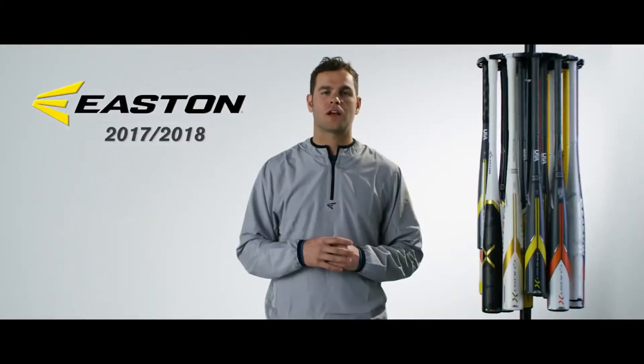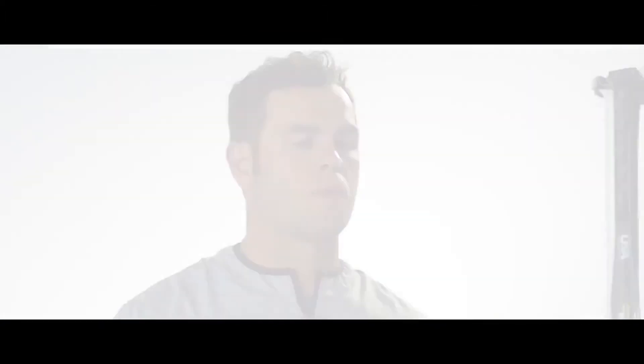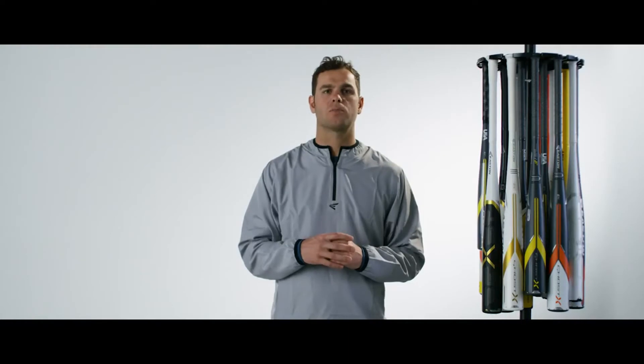For the 2017-18 season, Easton will be introducing a composite Ghost X series and an aluminum Beast X series. The new bat models will be available for purchase on September 1st, 2017. Both series of bats will be available in multiple lengths and drop weights, so wherever you play, Easton will have the right bat to maximize your performance.